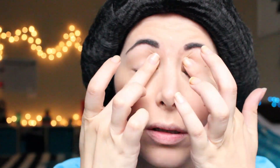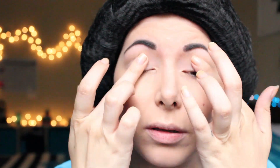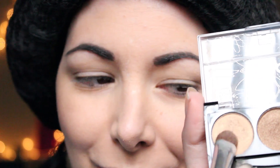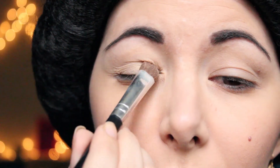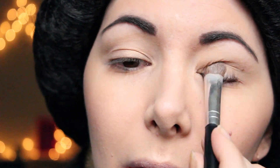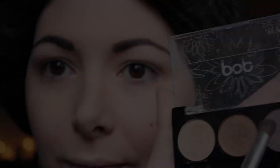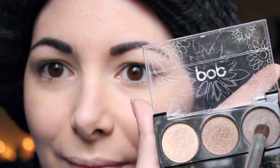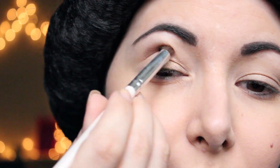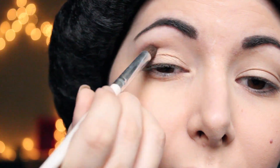And I move on to the eyes. First I apply the eye primer all over my lids. Then on my moving eyelids I'm going to apply this super shimmery golden eyeshadow. In the crease and above the crease I'm going to apply this brown grey eyeshadow and I'm going to blend it upwards.